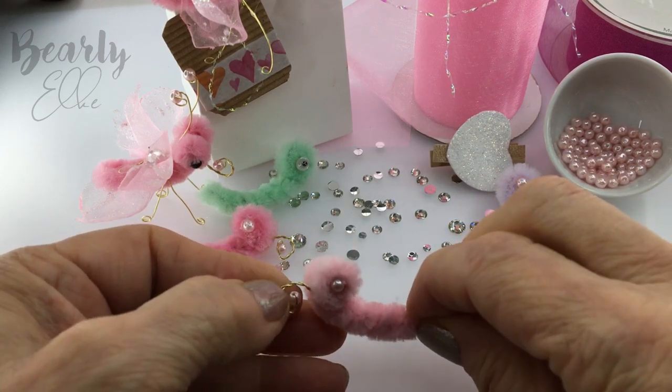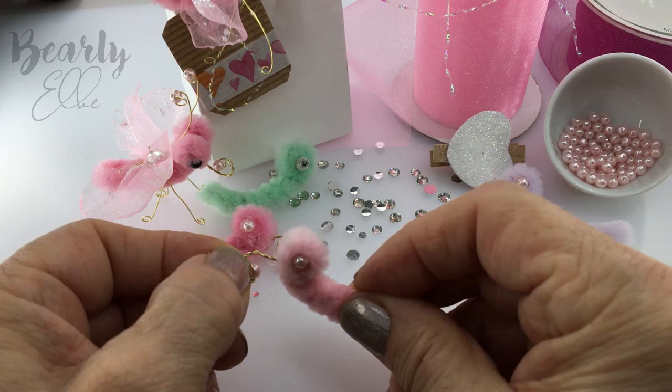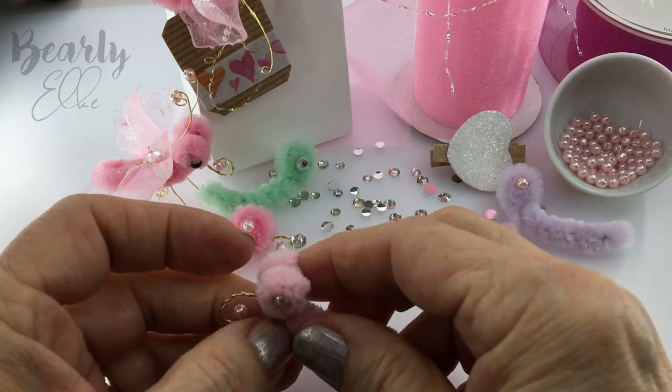Let's test it and see how it looks. That looks fine, so let's glue it into place. I'm using hot glue here. Give it a good squeeze, but make sure you don't burn your fingers.